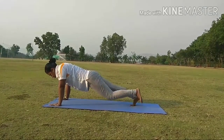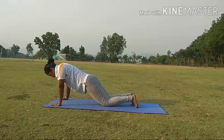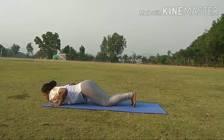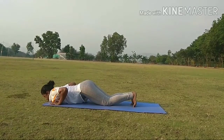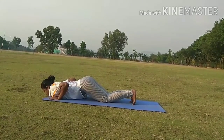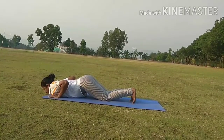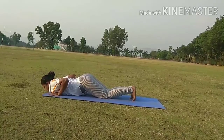Step 6. While exhale, bring your knees down and touch the floor, then chest, then chin — but waist should be slightly upwards. This is called Ashtanga Namaskarasana.